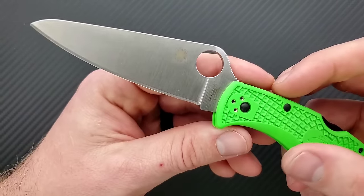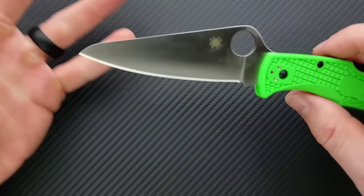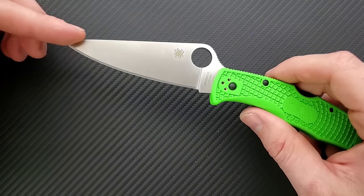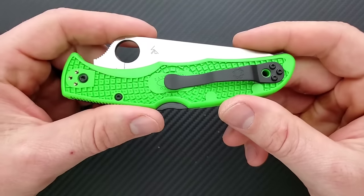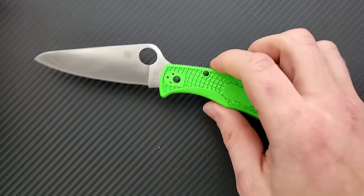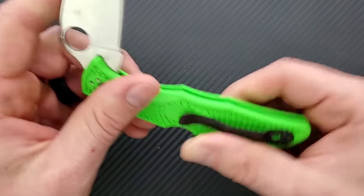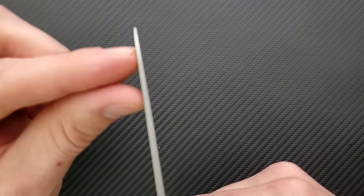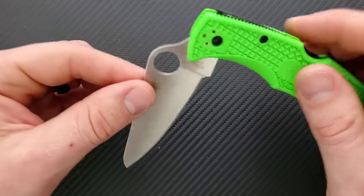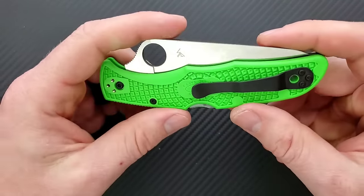Finish on the blade is satin — lots of Spydercos have satin finishes. They tend to be a little bit sharp on the edges. This is a Pelican Beak blade shape. It's fully flat ground, very thin behind the edge, with a little tip there — not super pokey, but for your breaching tasks you'll still get it done. Draw cuts just fine, cutting into packages, whatever. As is the case with all Spydercos, it does not have a sharpening choil, so you're going to get some wonkiness as you sharpen over time, but you'll still be fine.